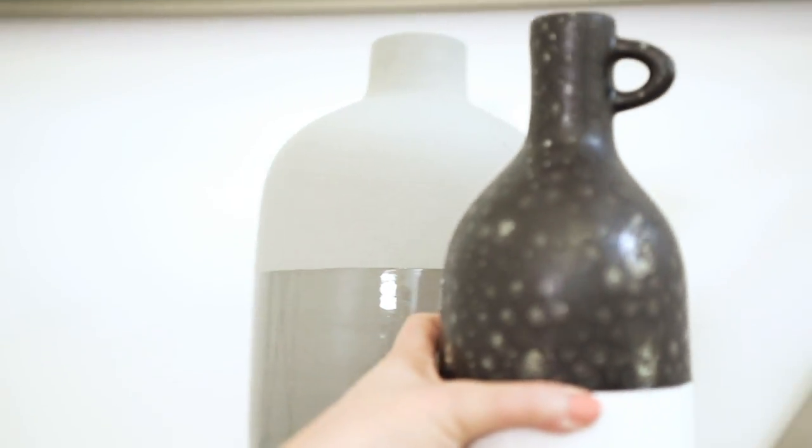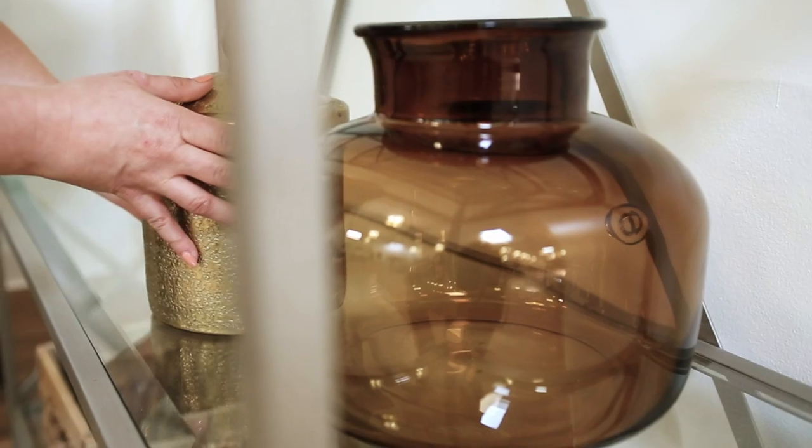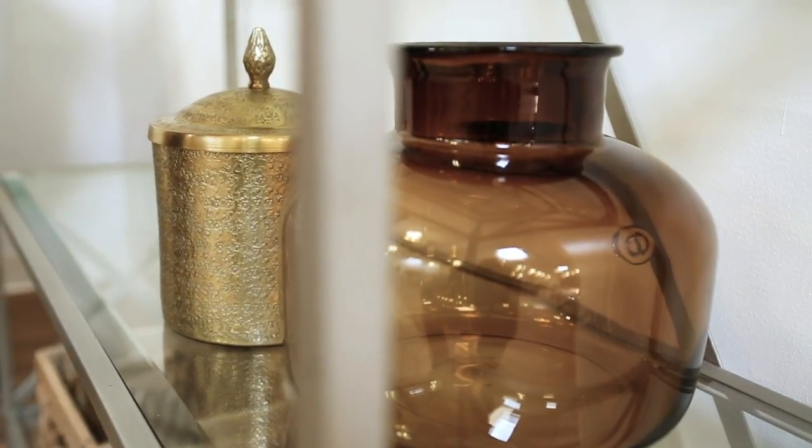This is going to make things so much easier when you get to styling. Now the fun part — styling. We're going to begin placing items on the shelves. Start with your larger items: boxes, baskets, plants. I always love to put baskets on the bottom because it's good for storing items, and you don't want to put your knickknacks too close to the floor.